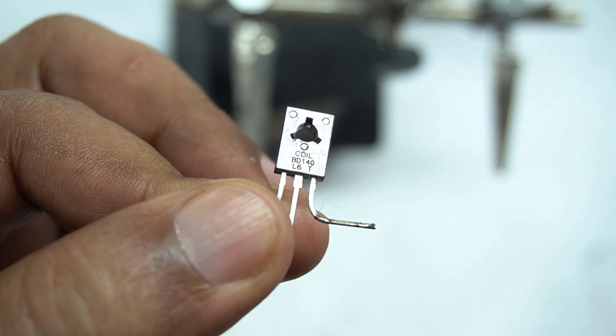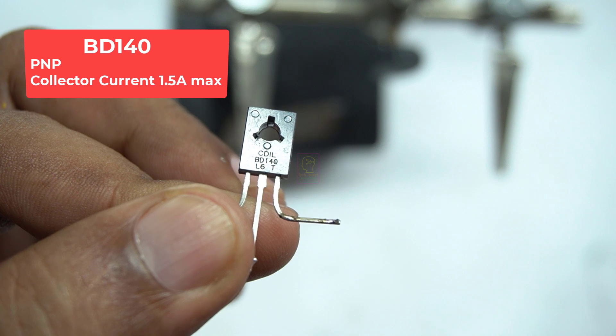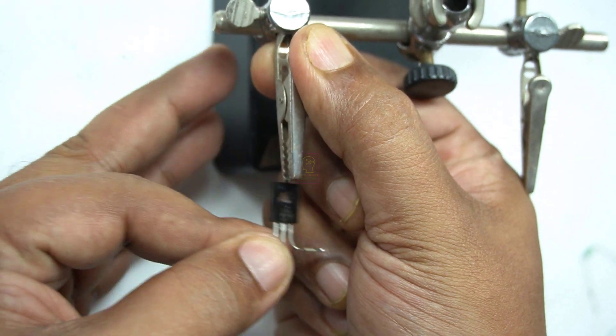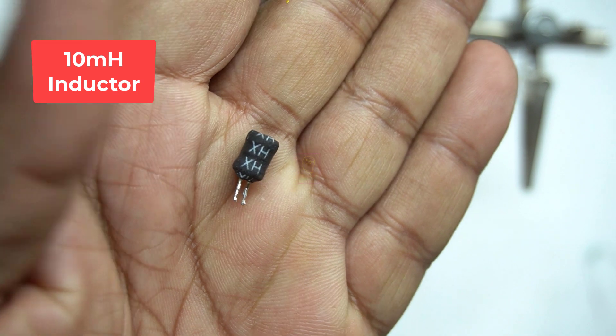Hi all, welcome to the new episode of TechInsert. We are going to make a voltage booster circuit which will convert 3.7 volt to 12 volt. The circuit is so simple that it contains a few and easily available components. The only component which is not easily available in the market is an inductor, and I will tell you from where you can get that.